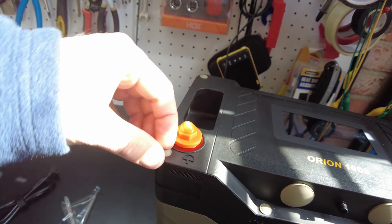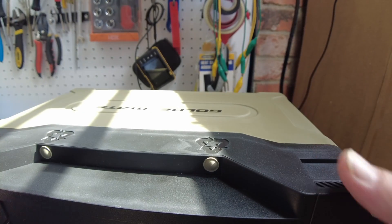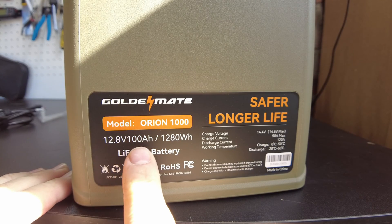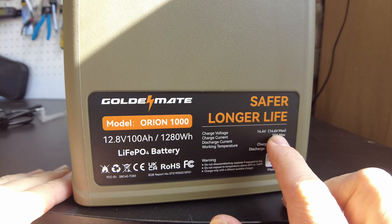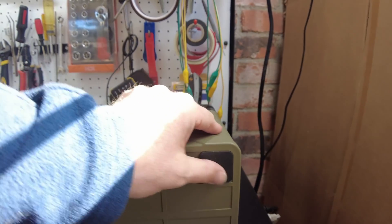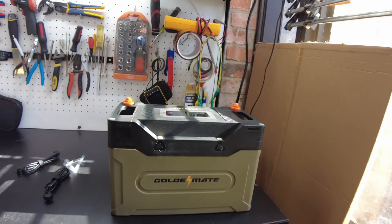We do have little screws, so we're going to be able to get into this battery quite easily. It's got these cool little handles on the side. It's a really neat, rugged battery. There's a little bit of information on the side: it's a 12.8 volt, 100 amp hour battery, lithium iron phosphate. Charge voltage is 14.4 volts, 14.6 max. We can charge at 50 amps and discharge at 120 amps. There are little rubber pads on the bottom so the battery doesn't slide around — that's a nice touch. I think this is probably easily one of the coolest battery cases I've ever seen.